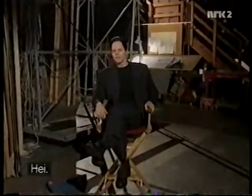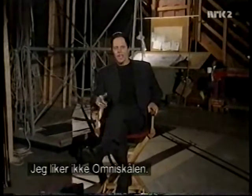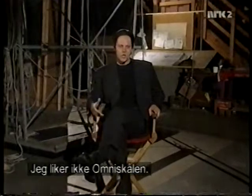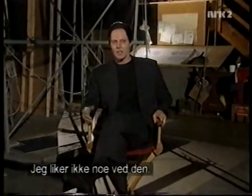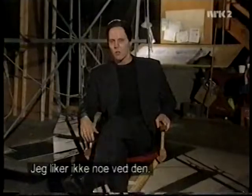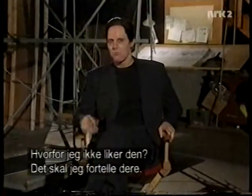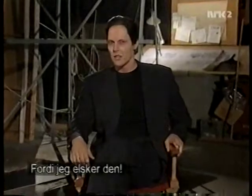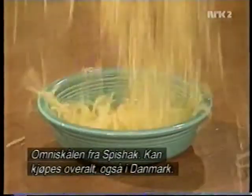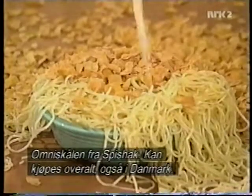I don't like the Omnibowl. It's true. I don't like it. I don't like anything about it. Why don't I like it? I don't know why. Because I love it. Omnibowl from Spishak. Available everywhere, including Denmark.